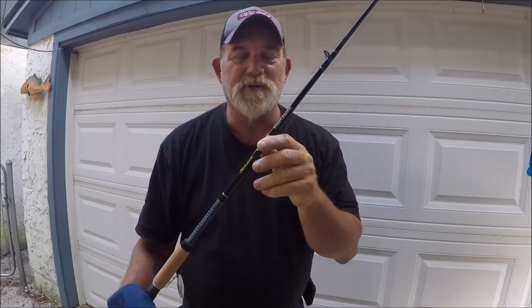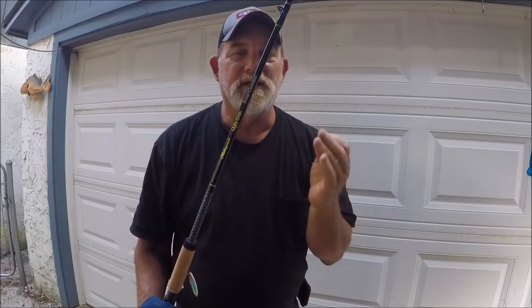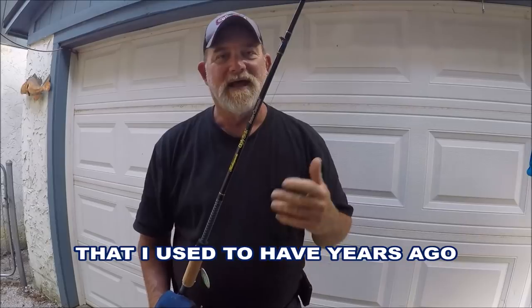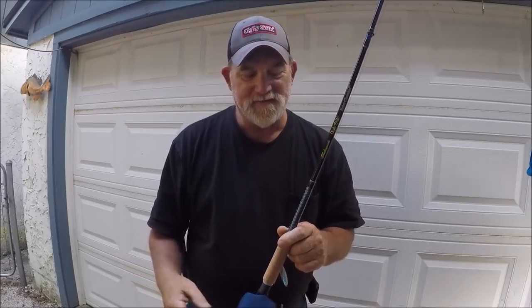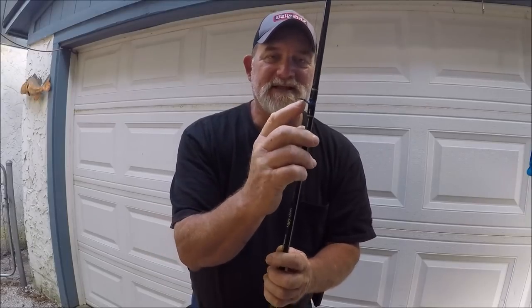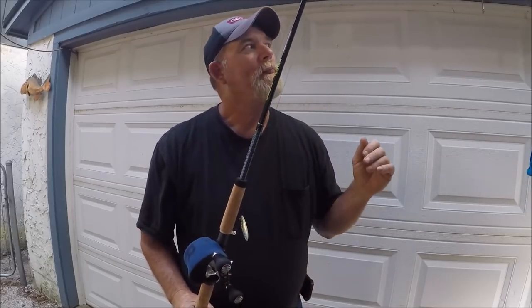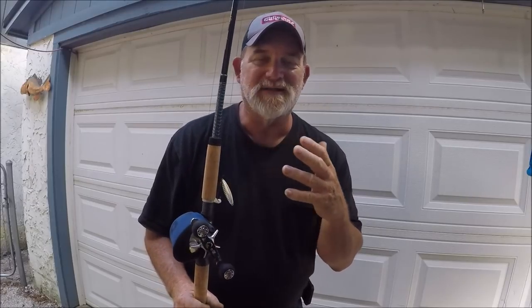What made these really desirable for me is they're the closest I could get to the old Ugly Stick Lites — L-I-T-E-S — and that's what the previous video discussed. These were salesman samples, and I really loved the old Ugly Stick Lites. They had different guides, they had stainless steel inserts, and they were different colors. But the Lites aren't part of the Ugly Stick rod lineup anymore.